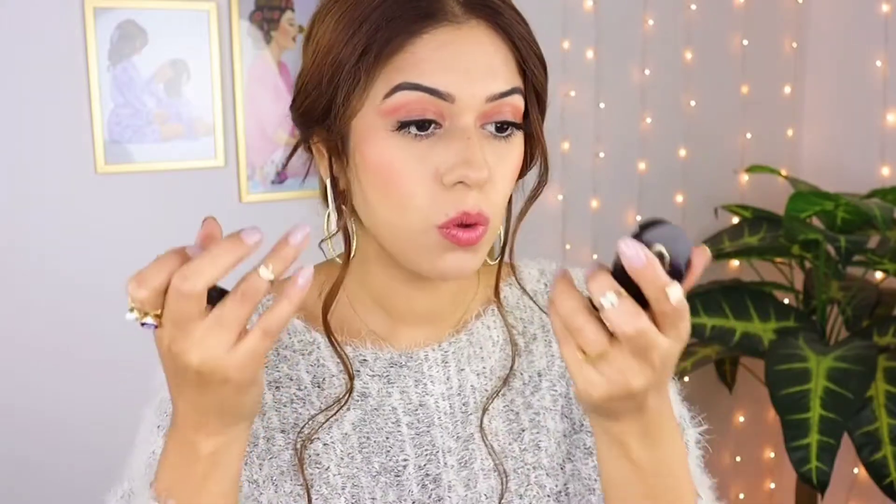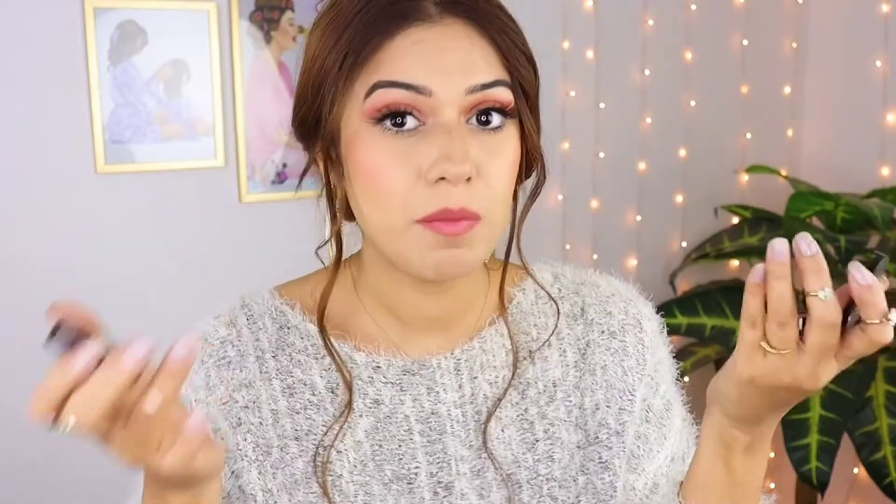This is my honest review. If your eyelid is oily then it can crease on your eyelid — you can see it creasing. But the product is so creamy and smoothly applied. If your eyes are oily, keep that in mind. The product is really amazing and the blush on is very good.